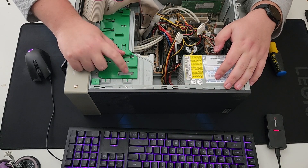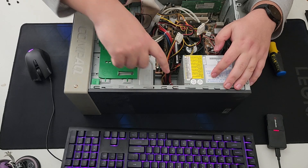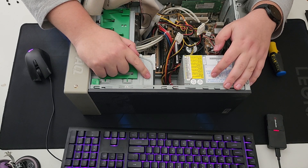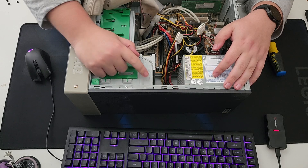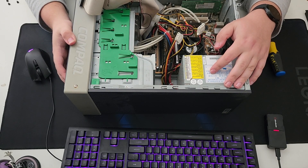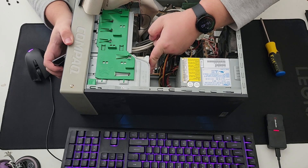So the disk drives that are in here, they don't really work — neither of them. This one doesn't open, and this one errors out when you try to read anything. So I'm not really sad about taking these out of here.